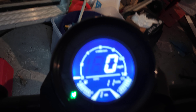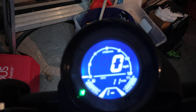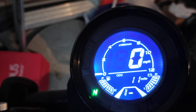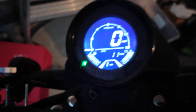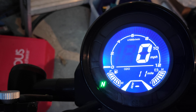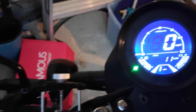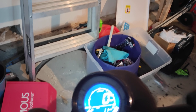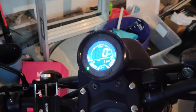One issue I did have is with the display. It's supposed to let you push a button and alternate between the odometer and the trip, but mine does not work. Shout out to Venom Motorsports — I reached out and they shipped me a new one; I just haven't had time to install it yet. The display does give you all your basic info: fuel, battery charge, RPMs, miles per hour, and the gear you're currently in.